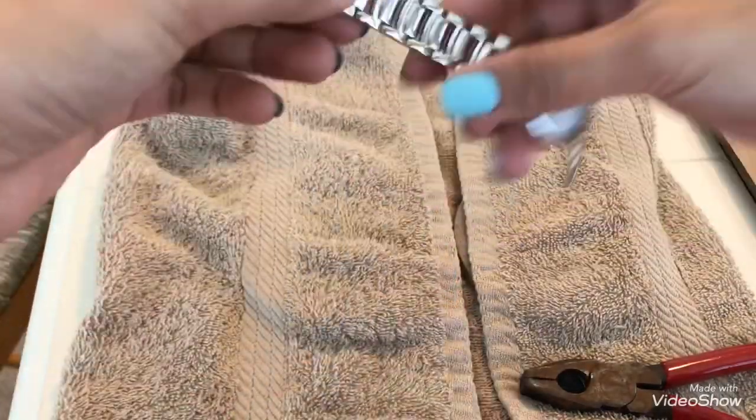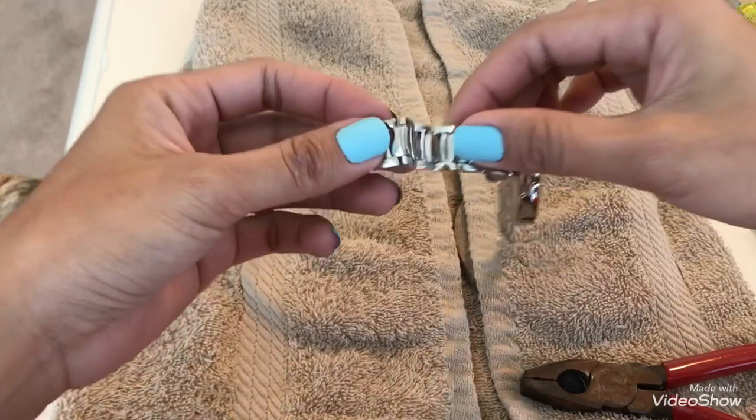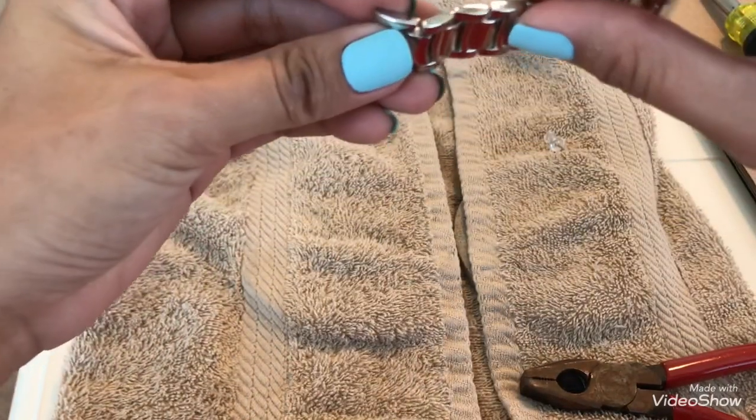And then we do the other side. Okay, you only need to remove one from this side.